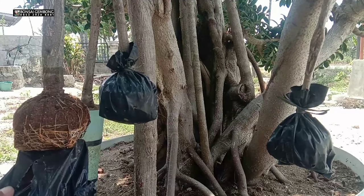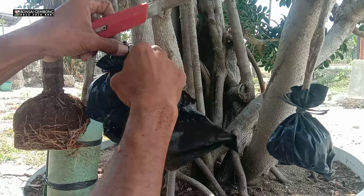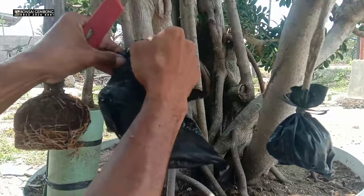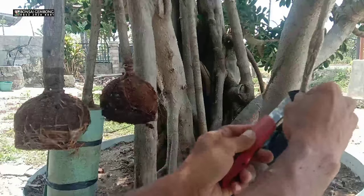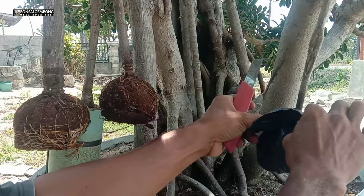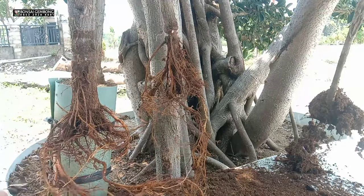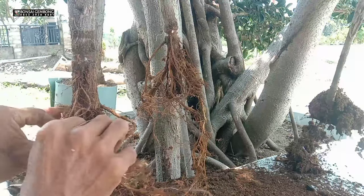Setelah saya potong, saya kasih polybag ukuran kecil ukuran 10, saya kasih media kokopit dicampur pasir lah dikali — seperti halnya mencangkok tapi model dipotong. Saya kasihkan masuk ke dalam polybag dan saya ikat. Setelah itu terlihat akar sudah keluar karena polybag berlubang. Ada akar keluar, saya bongkar. Setelah bongkar, saya tidak melakukan pengurangan akar dulu karena nanti kita lihat akar mana yang paling dominan, baru kita seleksi setelah akar tembus ke bawah.